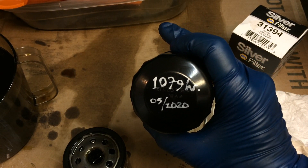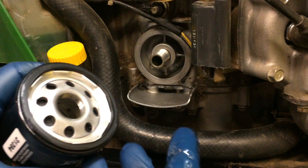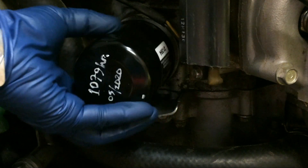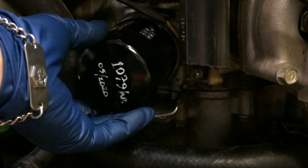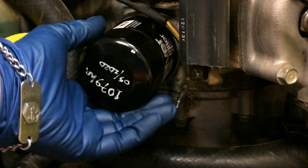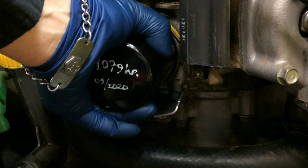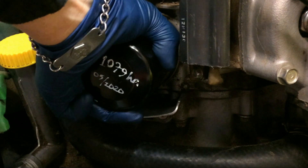I wrote on there the hours and the date — it's almost May and this 285 has 1079 hours. For the oil filter, take some clean engine oil and go around the gasket just like that. Then put this on here, and once you feel it touch the surface and get that first resistance, you're going to go between half a turn and two-thirds of a turn. Right there is where it's catching. Half a turn would be right there — it's starting to tighten up. Just go a little bit further, somewhere between half and two-thirds. You want it snug but not crazy tight.